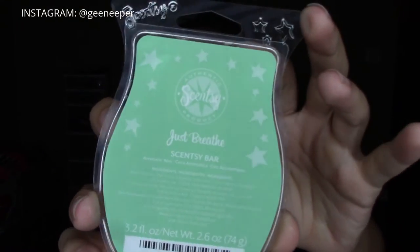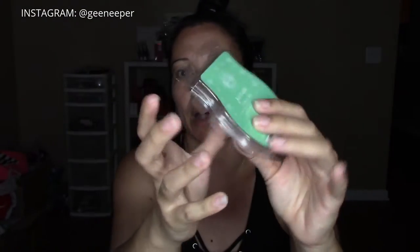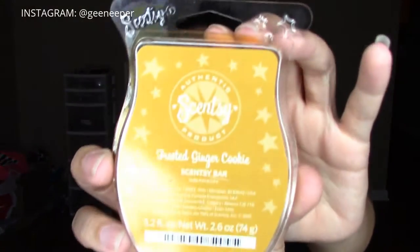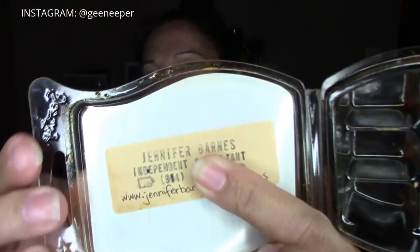The next two candles are actually scent bars from Scentsy. This is the Just Breathe scent — a very soft eucalyptus smell. It's really good if you have sinus problems; it really helps open up your sinuses. Scentsy bars come with eight little squares that you can pop into your warmer — I love wickless candles. The other one is Frosted Ginger Cookie. I love Scentsy wax. I used to be an independent consultant. I still have quite a bit in my inventory because I used to do craft shows all the time.